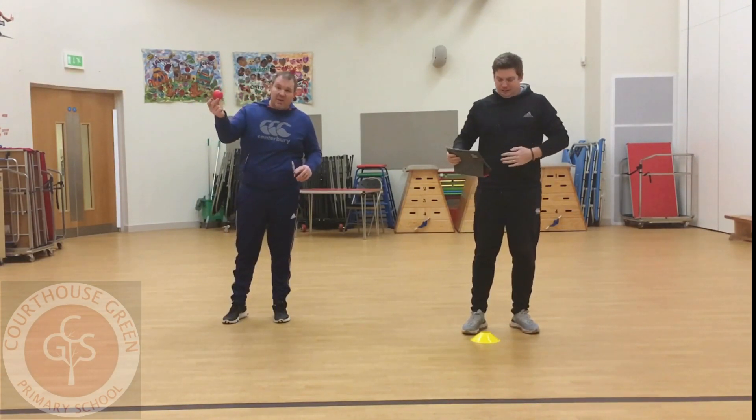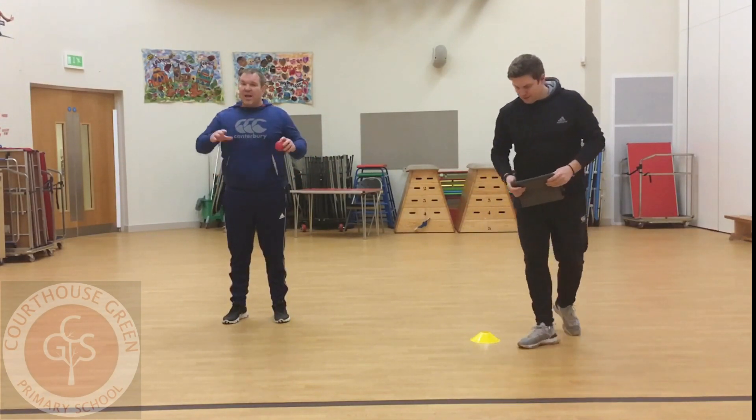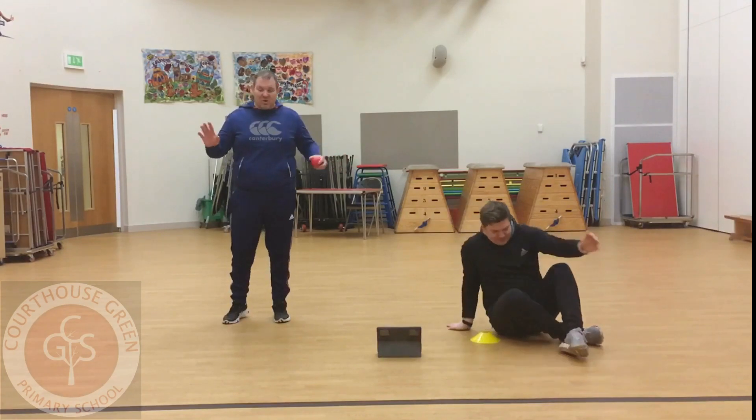We're going to have an object of any sorts — it can be anything. We've got a ball and a cone, but it can be anything at home: a pencil, anything.